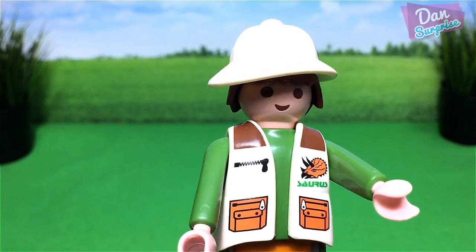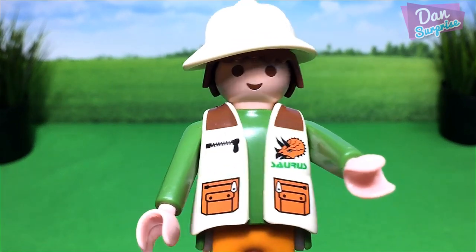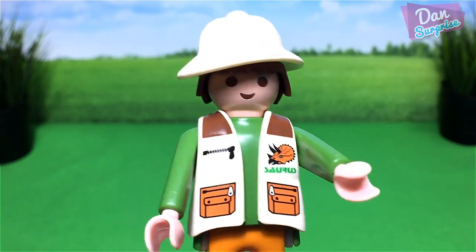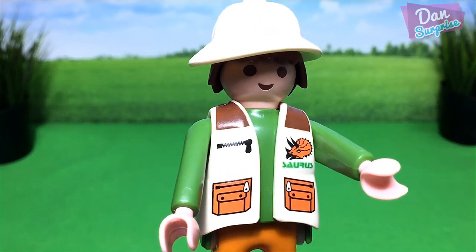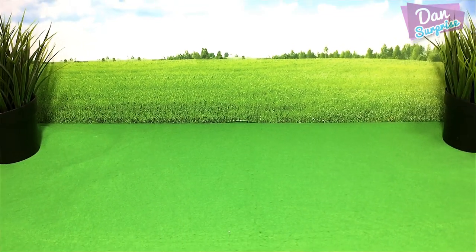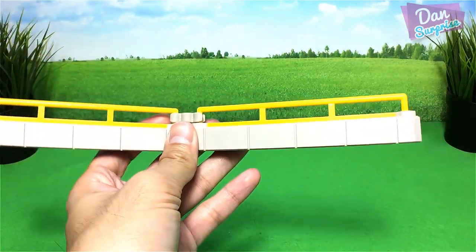Hey all dinosaurs, I'm Dan and today we are going to build a Lego dinosaur zoo with Lego figurines and play sets from Takara Tomy and Playmobil. So let's get started! First I'm gonna build an enclosure for the Indominus Rex.